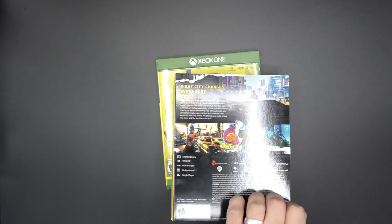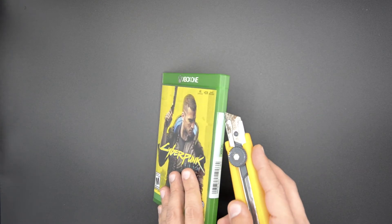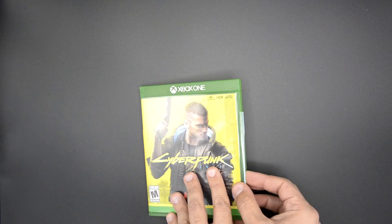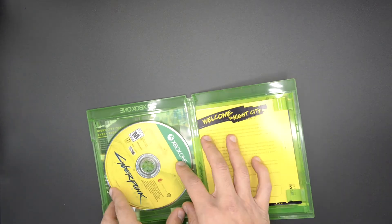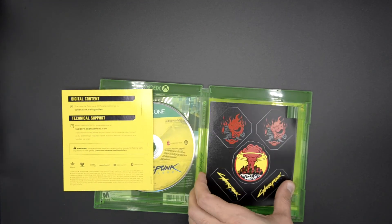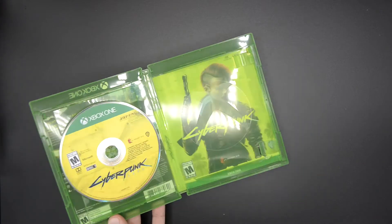Let me take this out — this is the back, it's rated M. Need another incision here. Obviously you have the game disc, technical support, and these look like stickers. Nice — that's awesome. I'm really happy with the content already that's coming with this, and this is a reversible cover as you can see.